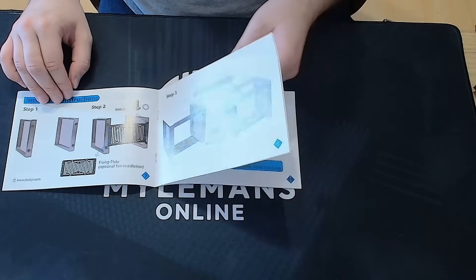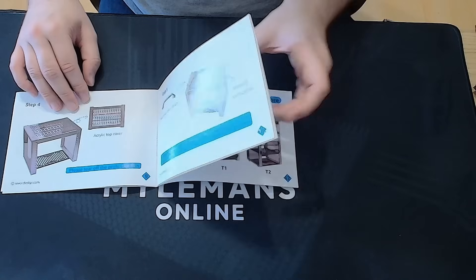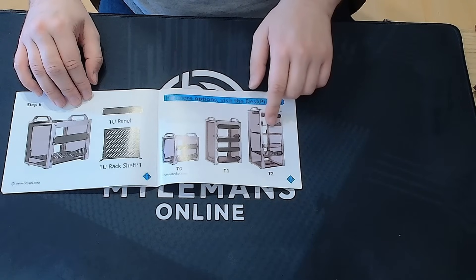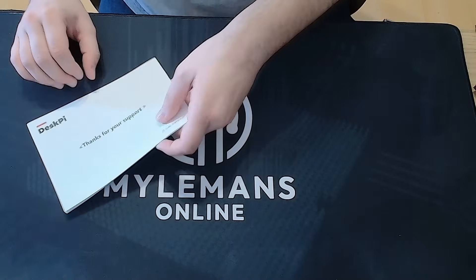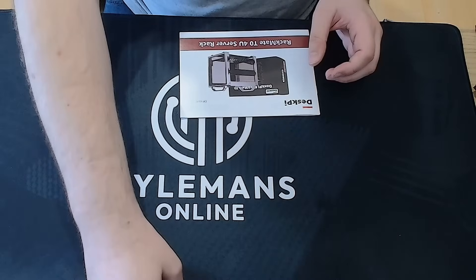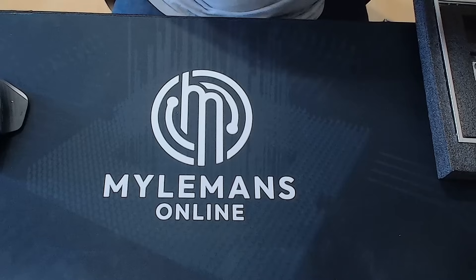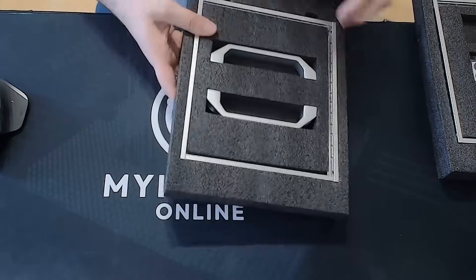I almost missed that! The instructions are clear, with each step laid out in detail. On the final page, there's a nice overview of the T0, T1, and T2 models. Shout out to Deskpy for including that thank you page — and I'd like to return the favor. Thanks to Deskpy for sending me this Rackmate T0 completely for free. If you're interested in grabbing one yourself, I've dropped a link to their store in the description. Alright, let's get this build going.